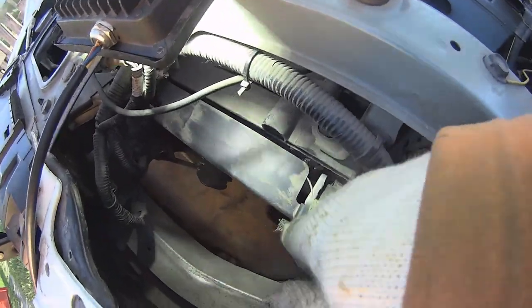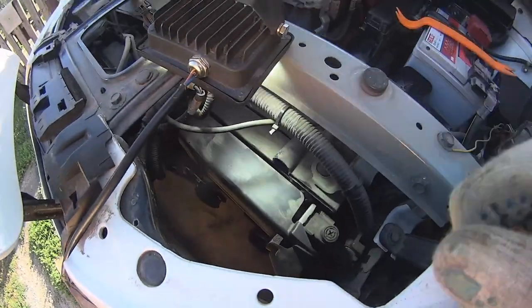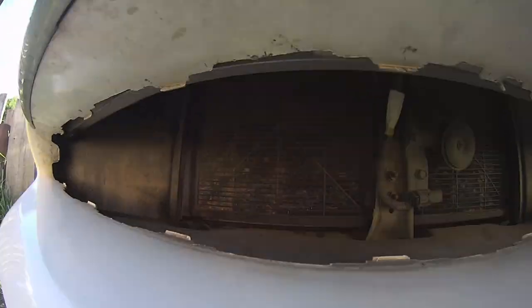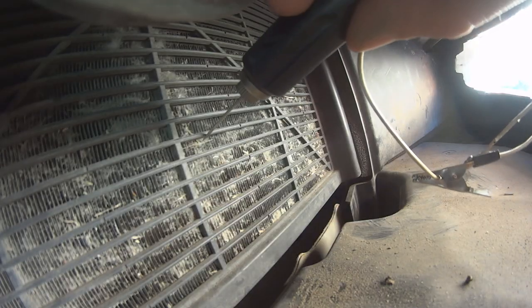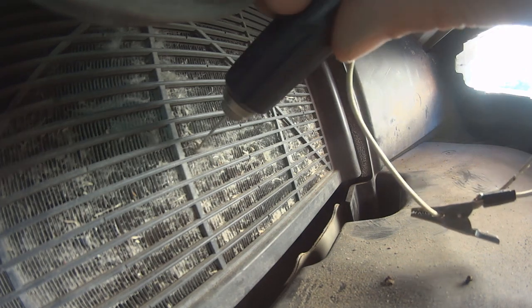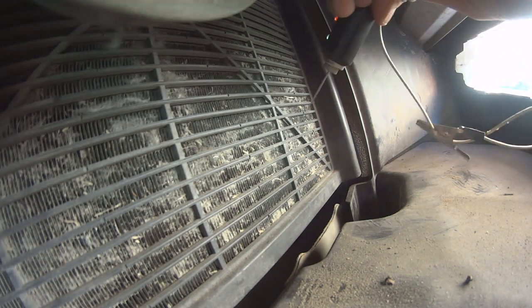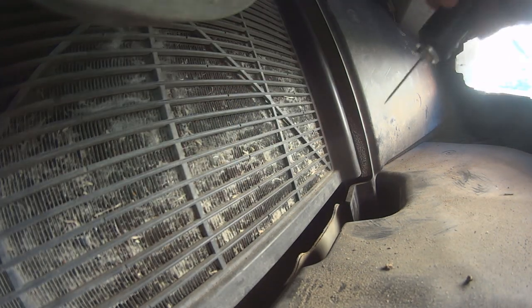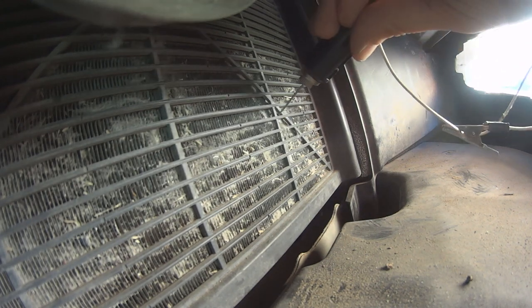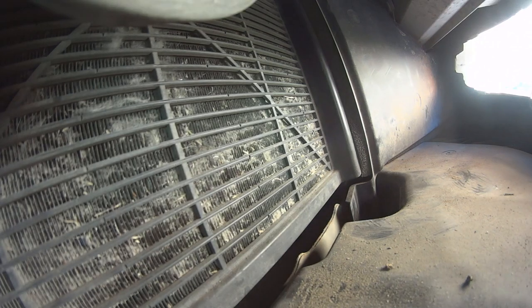The first thing we see is that our condenser and radiator is pretty clean. So now we can assemble it back and then use a little water to clean it here. You can also take a needle and clean it with a needle like this, but it's going to be very difficult and a long-term job. It depends on how much time and patience you have. But with a needle, you guarantee you're not going to bend those cells.